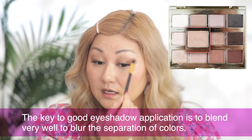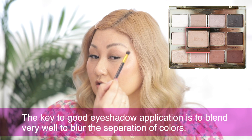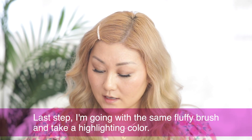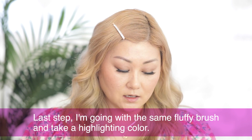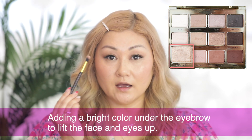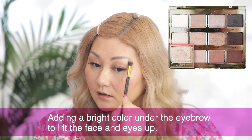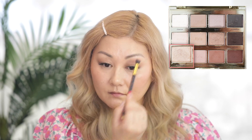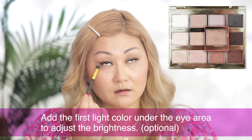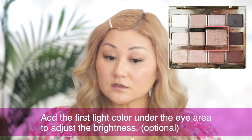I'll go back in with the lighter shade I started with and blend upwards a little bit so this part is more seamless. I want to move up my eyelid and blend out the edges so it's not too harsh. The key to a good eyeshadow application is to blend all the harsh edges and make sure there's no separation of color — you don't want to see every single color too much. Then I'm going to go in with that same fluffy brush, take a really light highlighting color, and put that right under my eyebrow to lift the eye area. Adding a bright color there kind of lifts the face and the eyes up. Sometimes I also like to add that first light color under my eye area just so it's not so bare from the concealer.